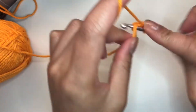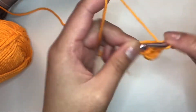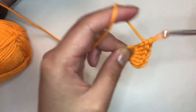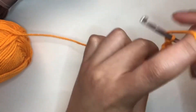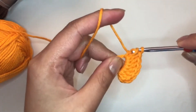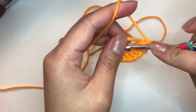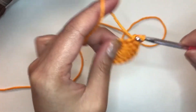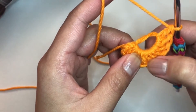Work your double crochets into the ring, counting as you go: two, three, four, five, six, seven, eight, nine, ten. You may need more yarn as you go. Go ahead and pull your tail to close your circle.